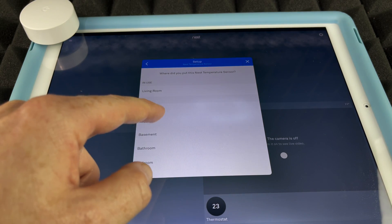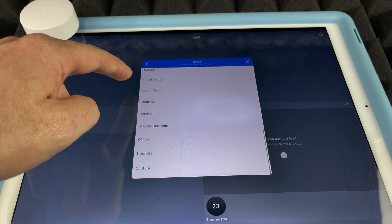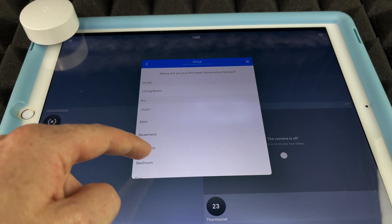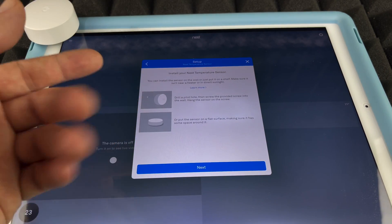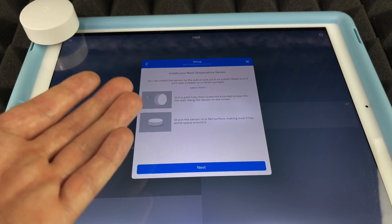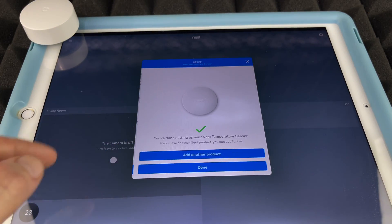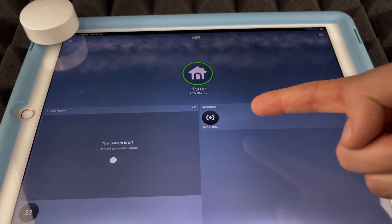Tap 'Next' and choose whichever room name makes sense to you. In this case I'll choose 'Bedroom.' The app then reminds you that you can drill a hole and mount it on the wall, or just place it on any flat surface. Tap 'Next' and you're done.